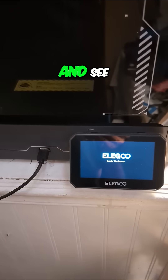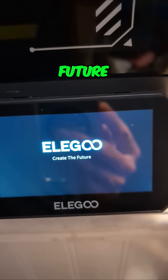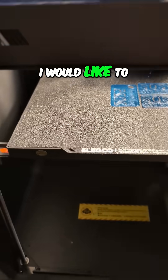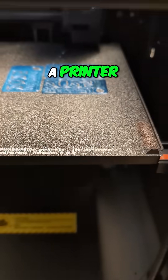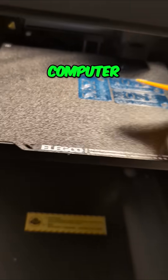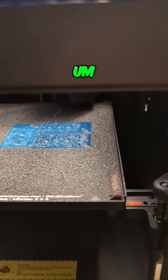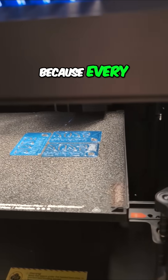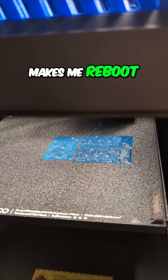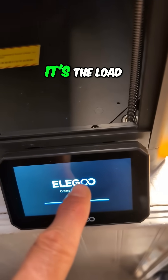Go ahead and hit the button, turn it back on — here we go, 'create the future.' In the future I'd like to not have to reboot a printer ever, really. It's been a couple of days since I last had to reboot it, so every now and then something comes up.